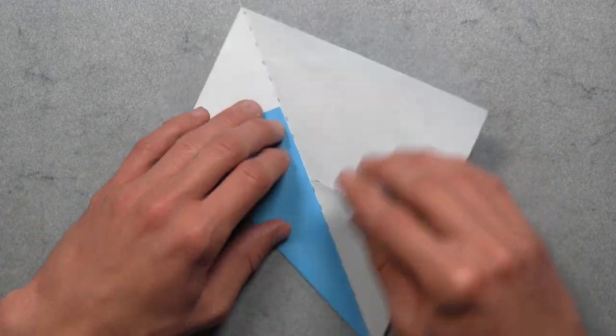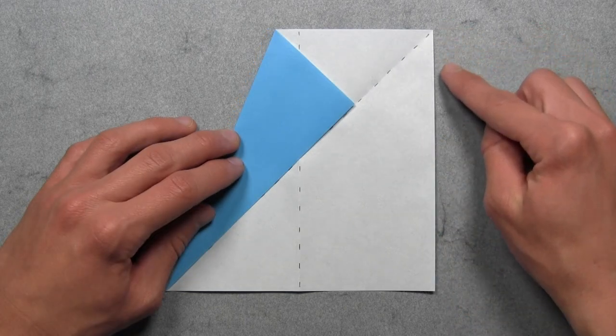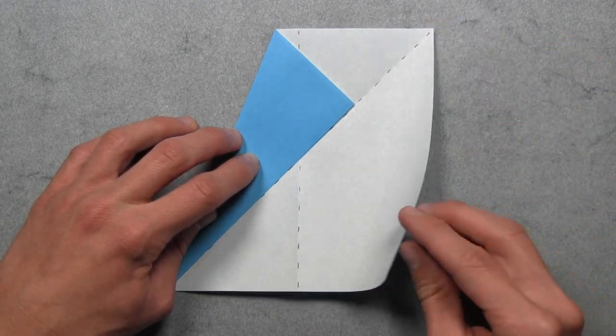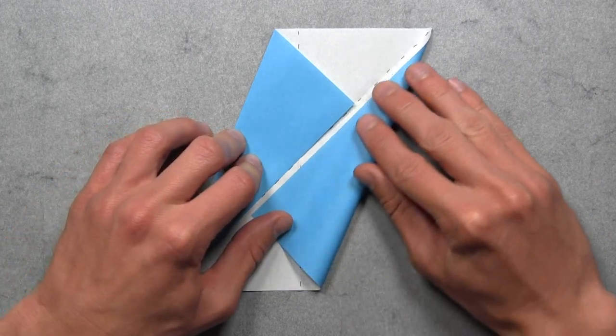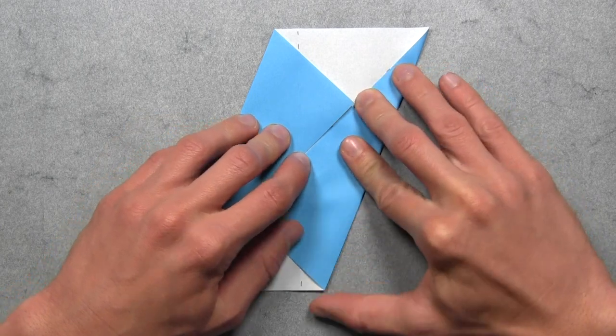And then we're going to rotate the paper 180 degrees, and we're going to do the same exact thing. So once again, you want to take this right edge and align it with that diagonal crease. So we're just going to pull the right edge over to the left. And once the entire colored edge is aligned with that diagonal crease, then you can make your crease.